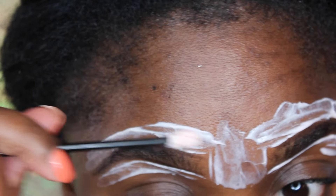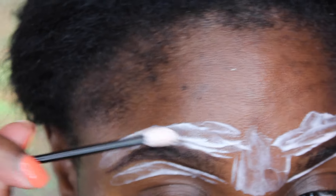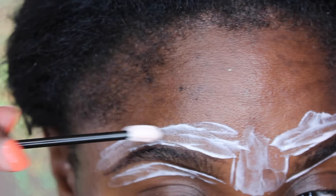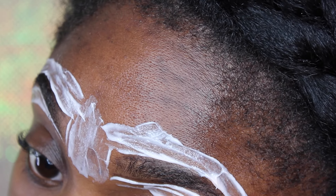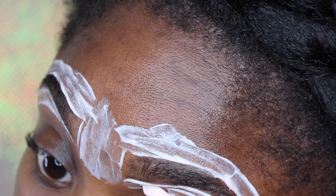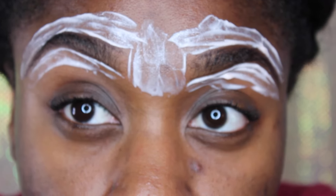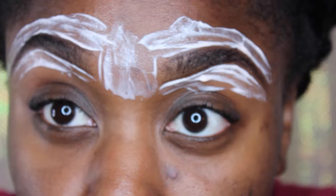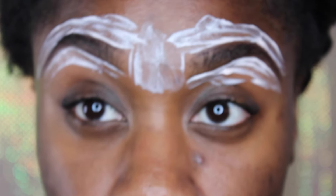When you're applying this, make sure you take your time. You really don't want to rush because if you rush, you can accidentally spill it and it can end up on your actual brow. Then you can lose your brow, and I don't want to be the cause of that. So just make sure you are very careful while applying this and you won't have any issues. Leave this on for about three to five minutes — it's easy. Once you're done, just wipe it off.